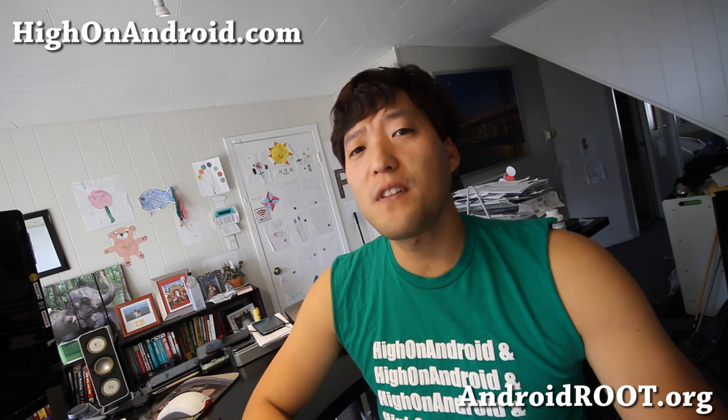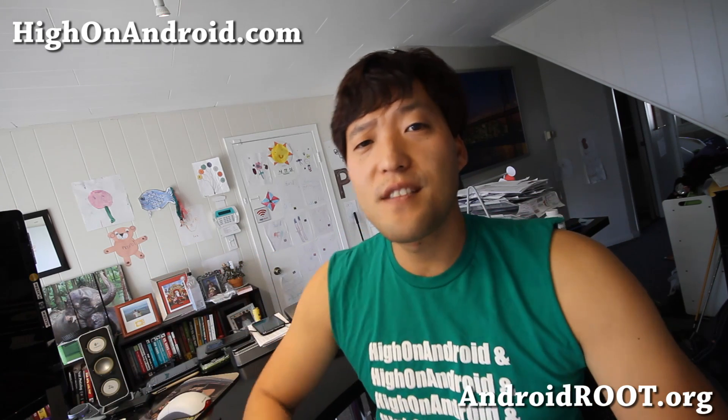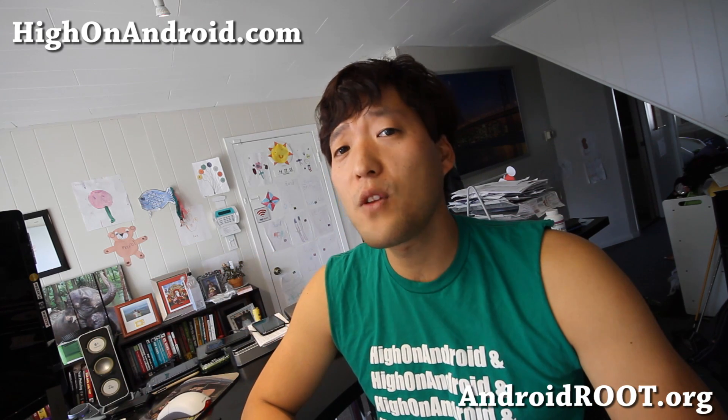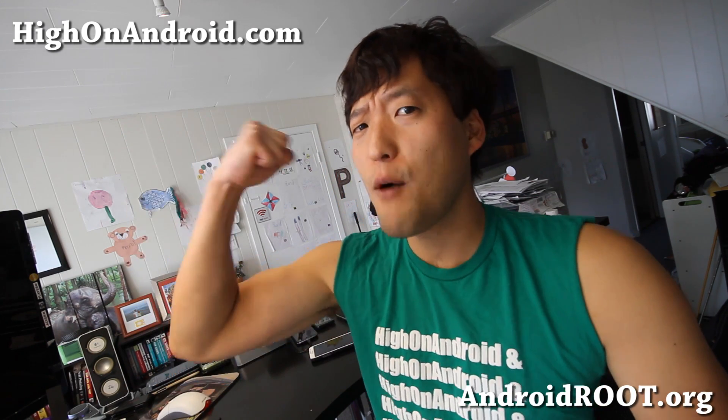Thanks for watching this video. If you liked it, don't forget to hit that like button and subscribe. Stay high on Android, and don't forget to share this with your friends on Twitter, Facebook, or Google+. Knowledge is power.